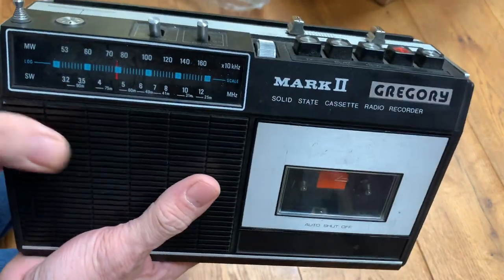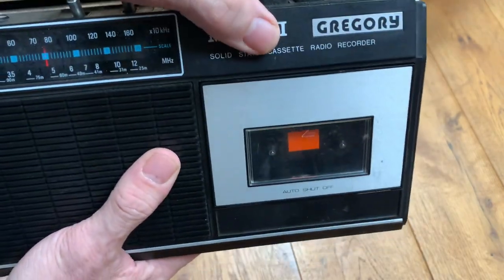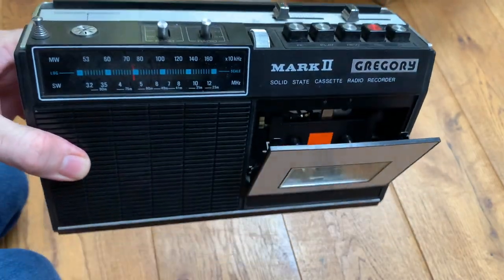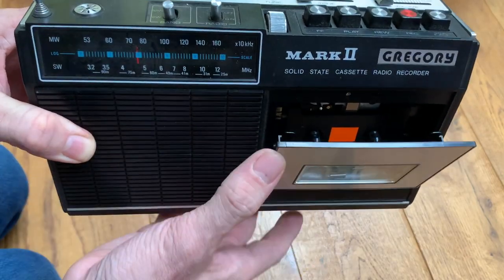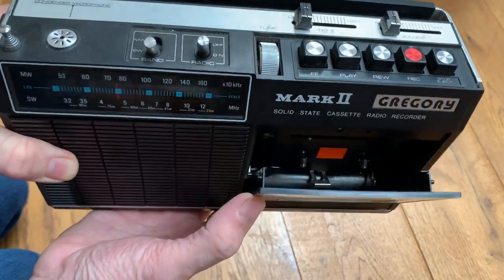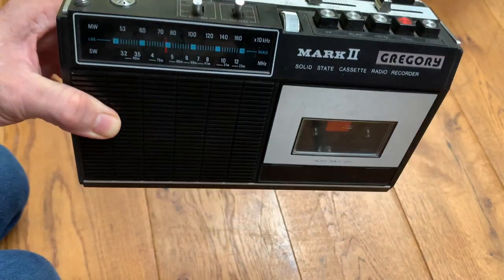It's quite a function-packed unit really. When I first received it today I thought it was just going to be a little radio, but didn't realize it was a radio cassette — which is even better. Although it may mean there are more things to go wrong, so we'll plug it in and test it.